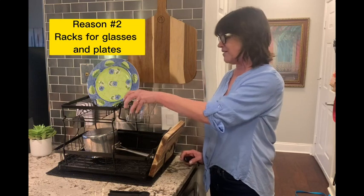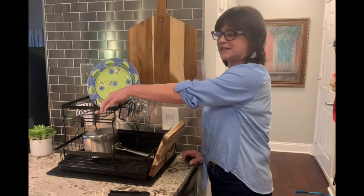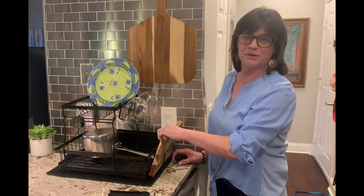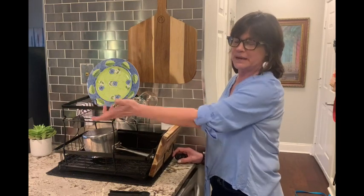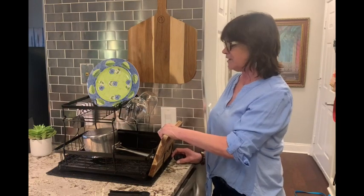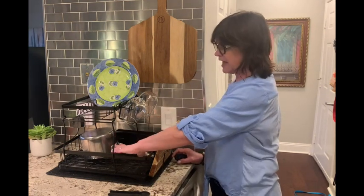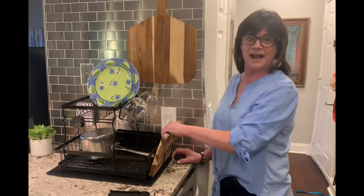A couple features about this: it's got places for your glasses which are really awesome. It has this top tier where you can put plates or whatever you want — normally I put plates up there but sometimes I'll put pots and pans if I have a lot of them. The bottom rack is really good for pots and pans, extra glasses, bowls, whatever you might have.